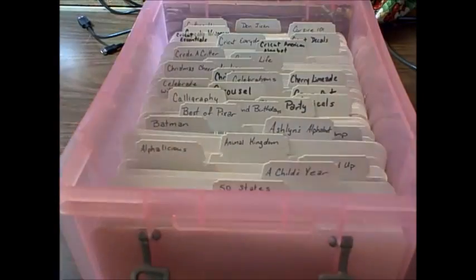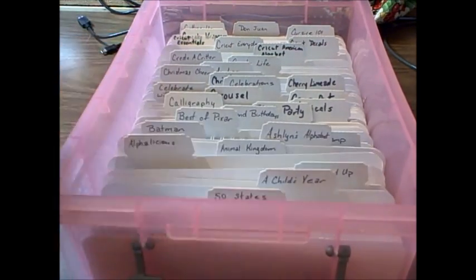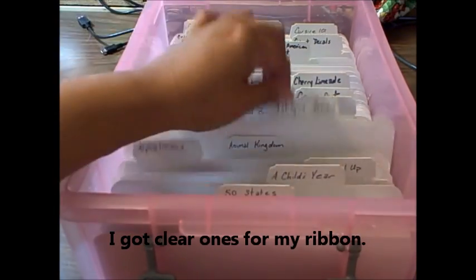Most of you might remember my cartridge storage — I did a video on it, gosh, it's been months ago since I haven't crafted in months — and how I made my folder. I found these boxes, the 9L boxes from Staples, and they have them on sale this week for $5 a piece, regularly $10. When I saw the sales ad, I thought I need to go get some more, because I'm actually keeping my ribbon in these now too.